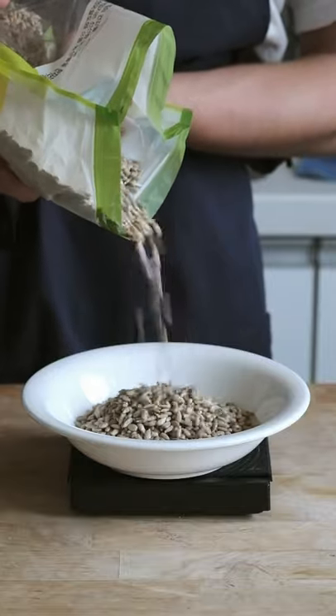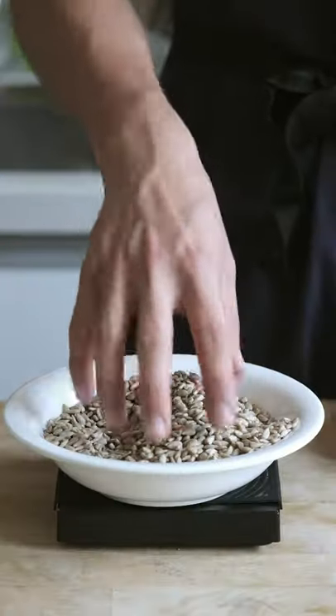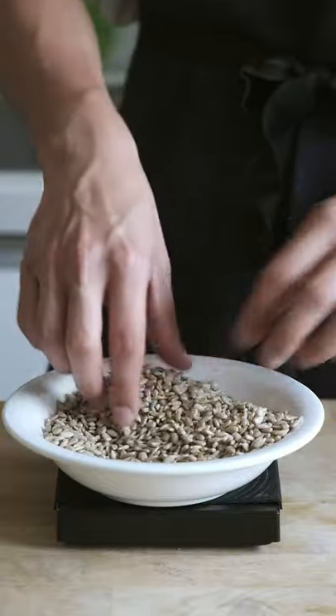Today I'm going to see how much oil I can make from these sunflower seeds. These are already shelled sunflower seeds because there's no way I'm going to spend most of my day shelling sunflower seeds by hand.